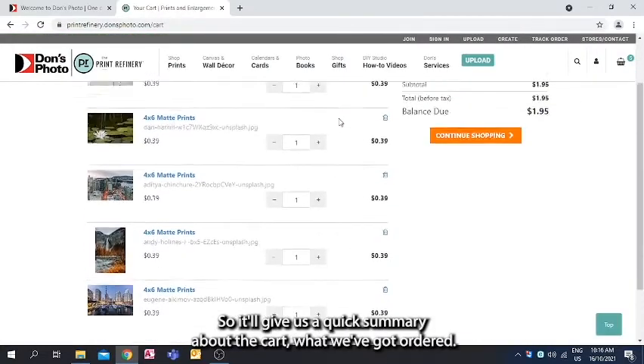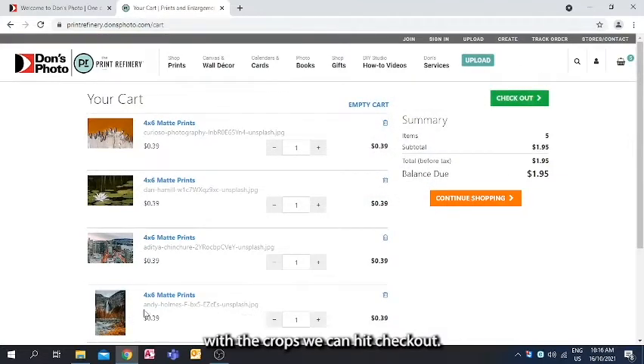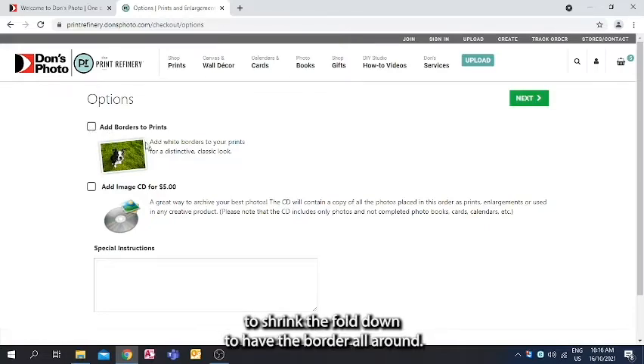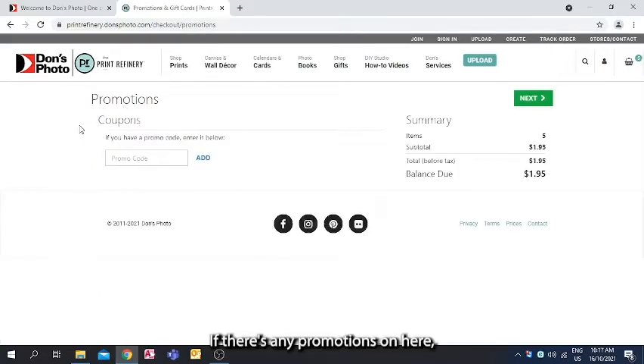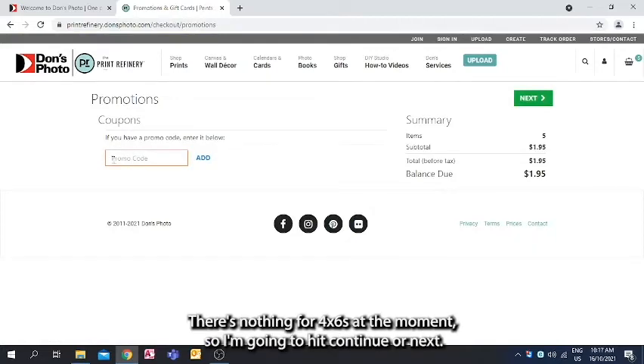Clicking Next gives a quick summary of your cart showing what's ordered and the crops. Hit Checkout — here you can add borders, but be aware that borders are an overlay, not a shrink, so they may cover content near the edge of the photo. If there are any promotions, this is where you enter the promo code; there's nothing for 4x6s at the moment.